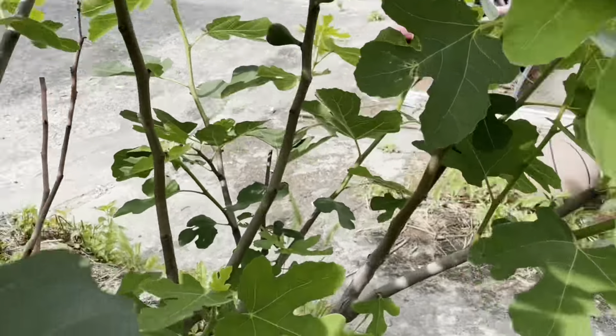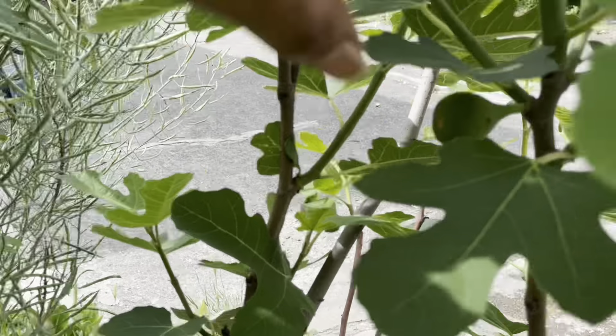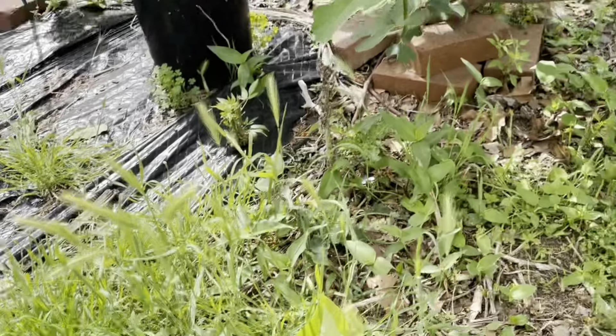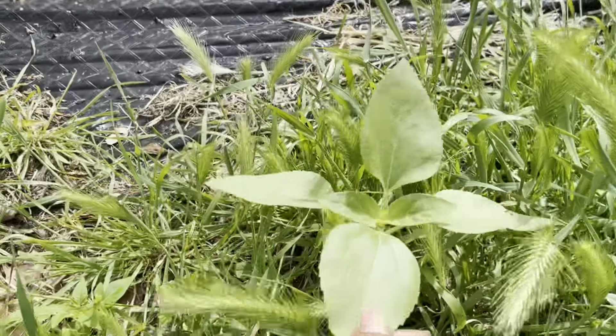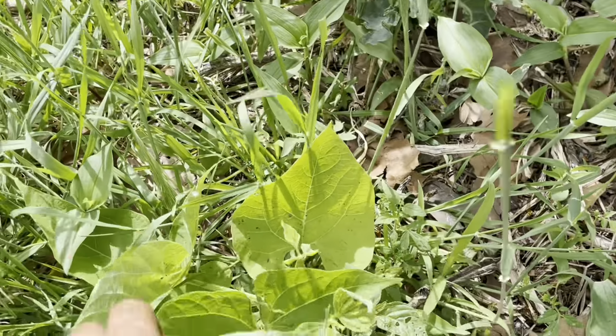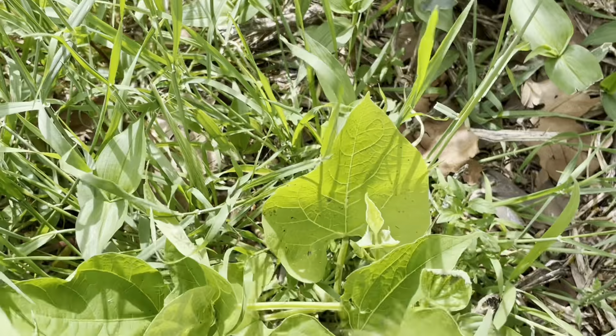The fig tree has a good amount of figs on it — they're looking very, very nice. I also have a volunteer sunflower and right here I have a green bean.